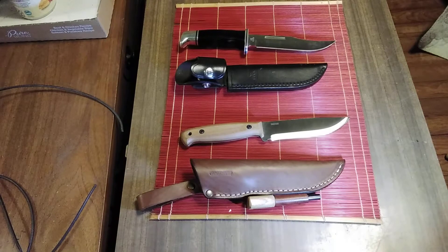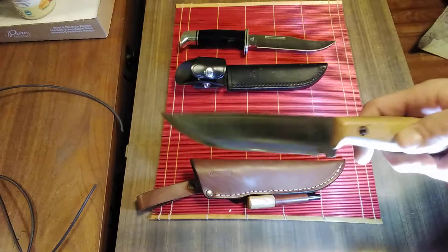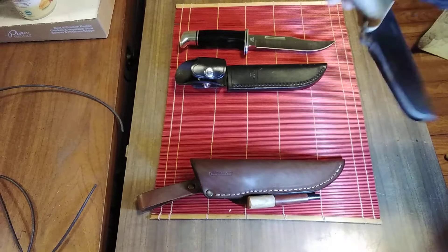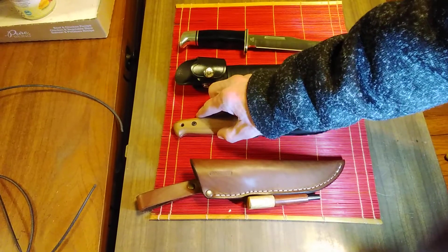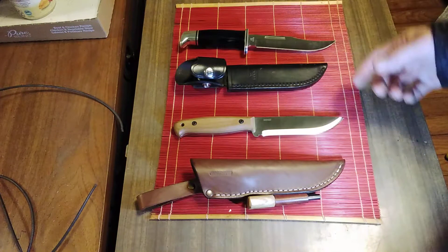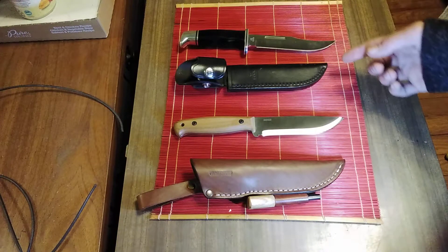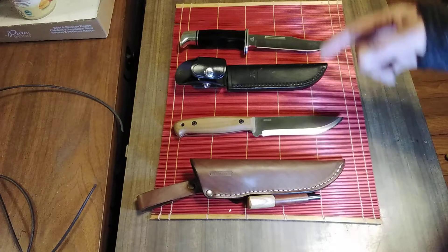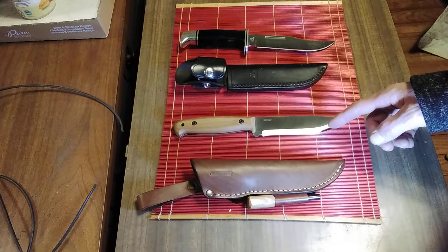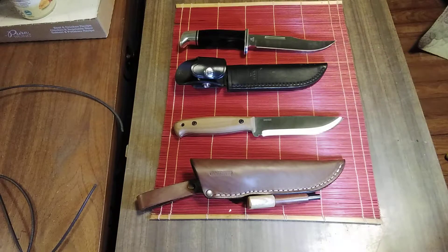Good evening, sword friends. Got a little comparison video today. I haven't really done one of these in a while, but I'm so impressed with this BPS Knives Adventurer that I gotta do it. Historically, the Buck 119 Special has been my EDC fixed blade. I carried her to work a few days and I'm extremely impressed.